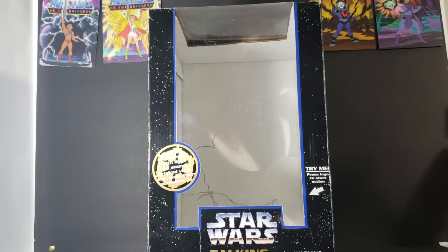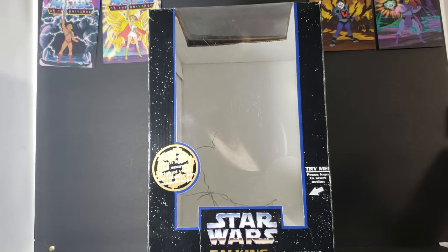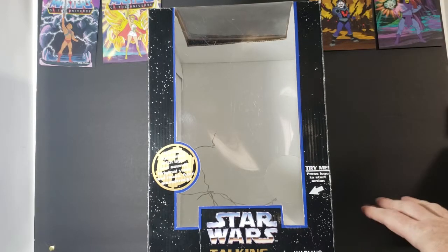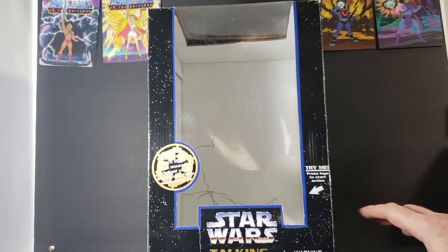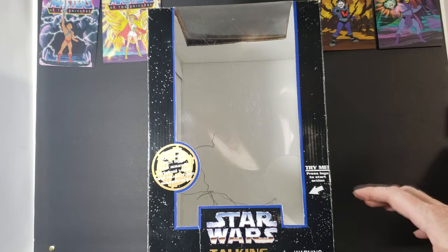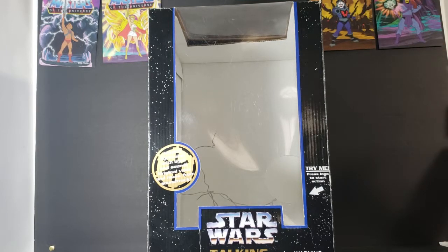I found this at an antique slash thrift store last week. I had this when I was in high school and junior high. I really liked this. This came out around the same time as the re-release of the original series — in between the re-release of the original series and the release of the Phantom Menace.